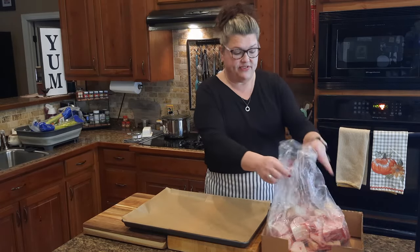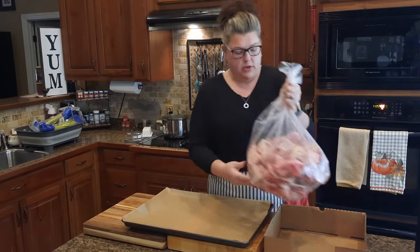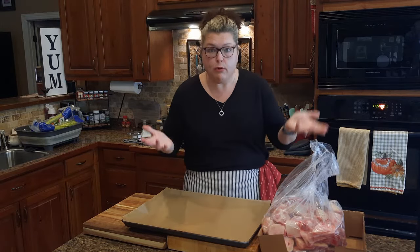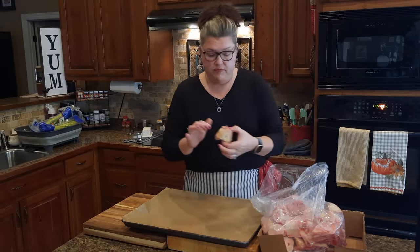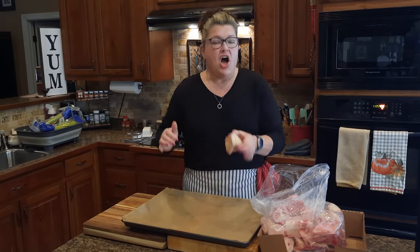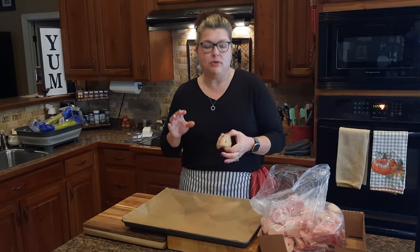So this is 16 pounds of beef bones. They look to be femur bones because they are big, and the femur is the biggest bone in the body — same on a cow. These are full of marrow, and they're covered in collagen and connective tissue. All of that wonderful goodness is going to cook down in your bone broth, and that is what makes a good broth — letting time work its magic and break down the physical structure.